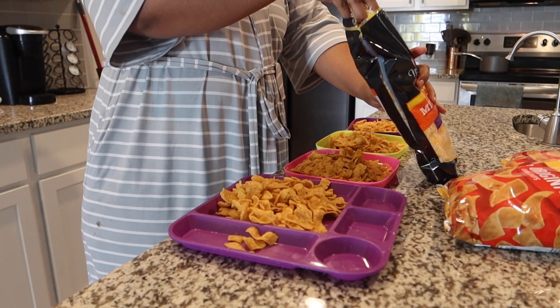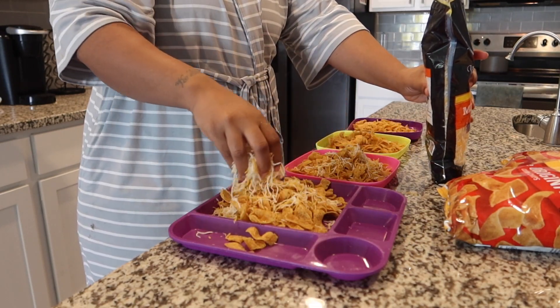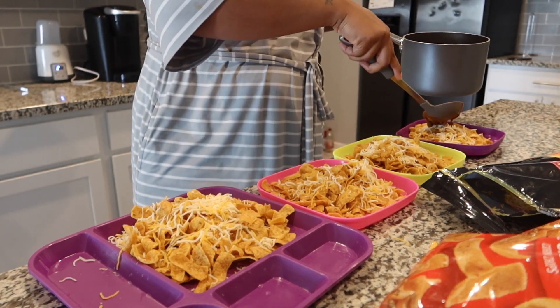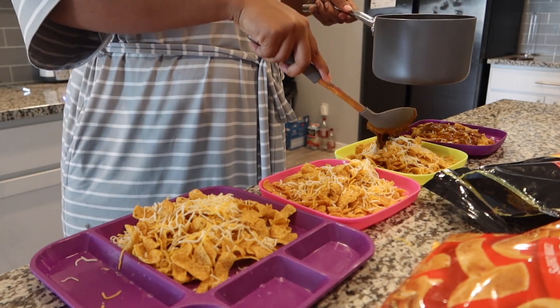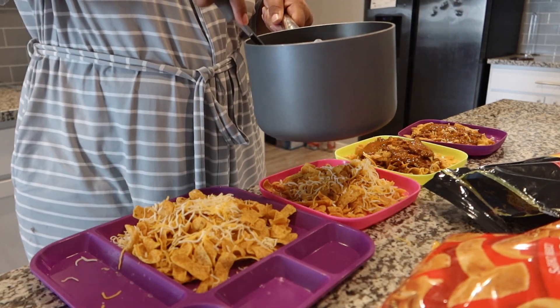Okay, look — there are levels to this. We like our stuff real cheesy and the only way to get it real cheesy is to put layers. So I put a layer of cheese down, then add the chili on top of all the cheese, and then put a heavy layer of cheese on top. I prefer green onions and sour cream but the kids just want theirs plain, so be it.